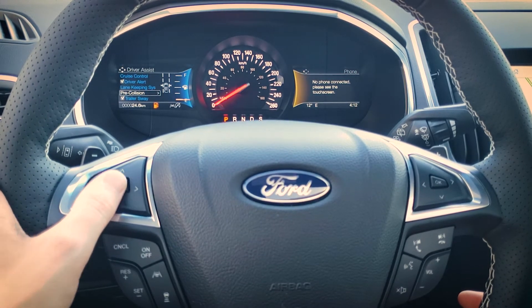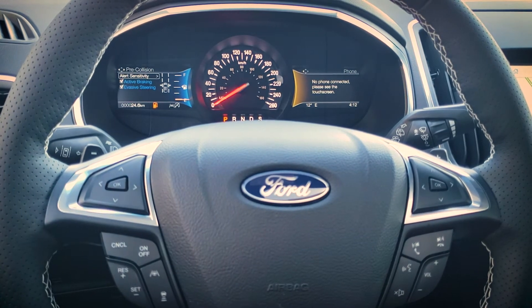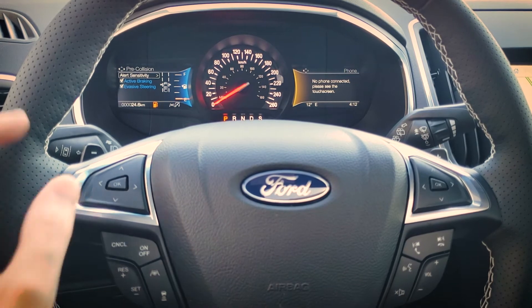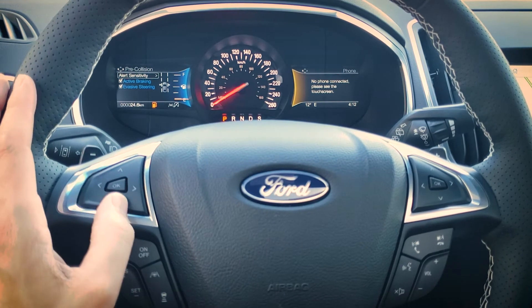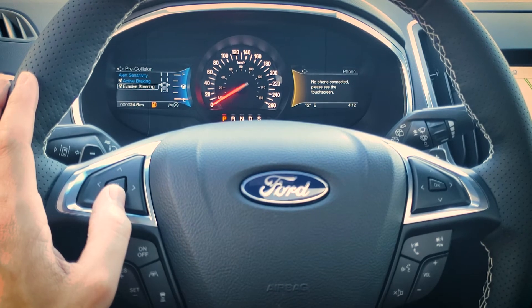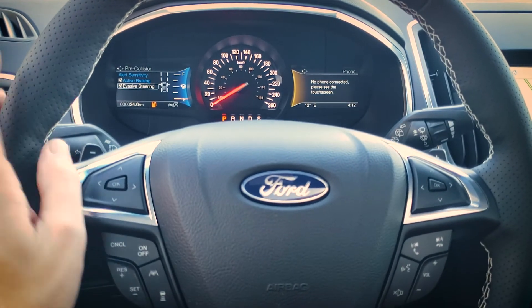Pre-collision assist with active braking and evasive steering — keep this on, it's a really good system. If the vehicle senses an oncoming collision it's automatically going to pre-charge the brakes. If you don't react in time it will actively brake for you, and with evasive steering turned on it will take over the steering wheel and pull you out of the way automatically.